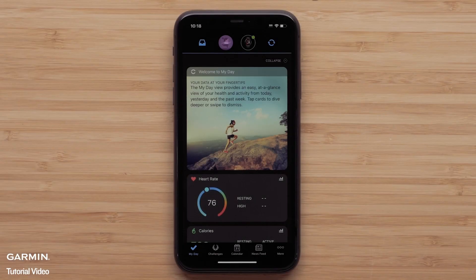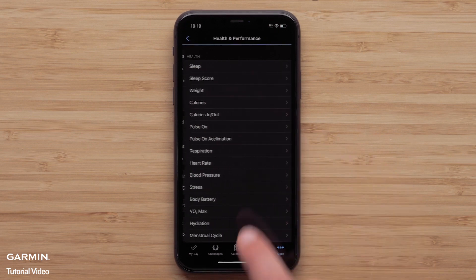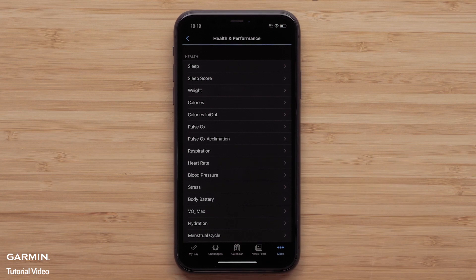To set up Women's Health, start by opening the Garmin Connect app and accessing the menu by selecting More in the bottom corner. Select the three-line icon in the upper left on Android smartphones, then select Health and Performance. Garmin Connect accounts whose gender is set to female or unspecified will see the Women's Health options.